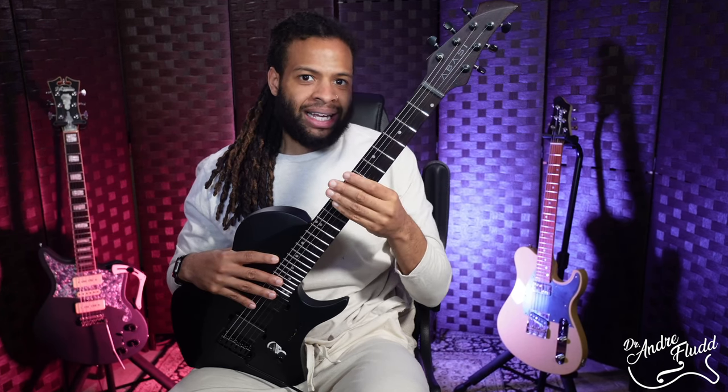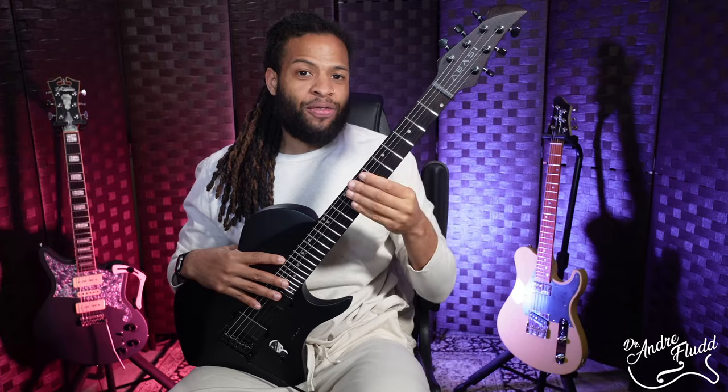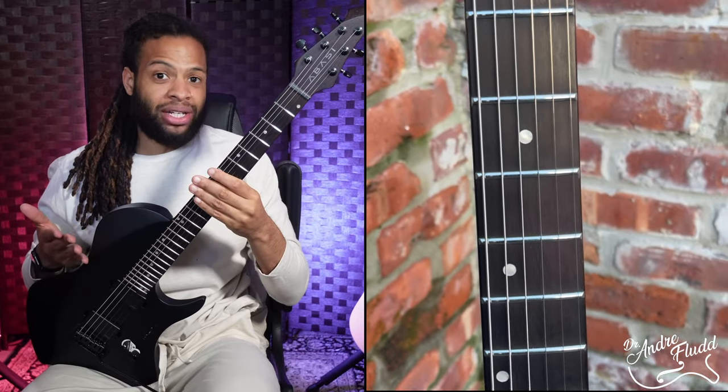There's also a 12 to 16 inch compound radius, which sounds like a pretty standard spec for a modern guitar, but because of the nut width and the overall thinness of this neck everything feels a lot flatter than you might expect — but I quite like that. This guitar also has 24 really big stainless steel frets that are polished and leveled, with really nice fret ends. The fretwork on here is really really good.